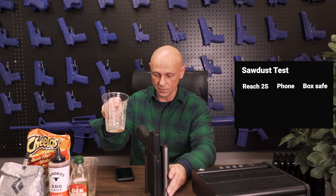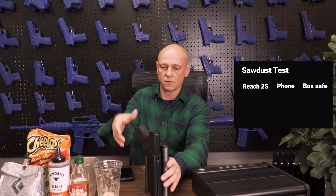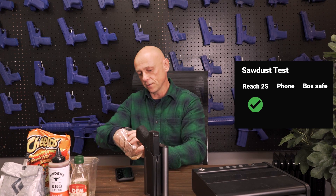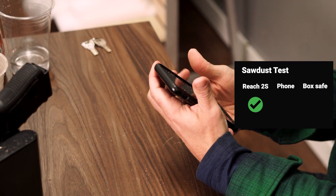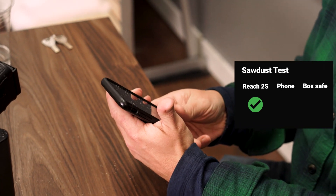We'll start with the sawdust test. Starting with the Reach 2S — does this work? It works. Some more sawdust. Try the cell phone. I don't trust cell phone sensors, they don't work very well. Mine does not, and this does not.